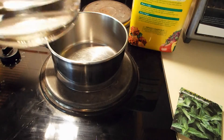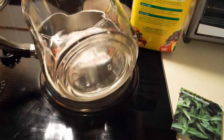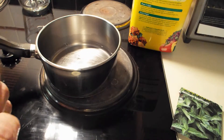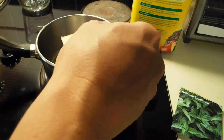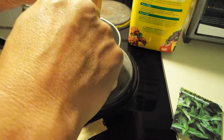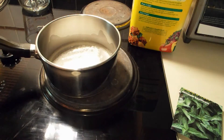So what I'm going to do — this pot is cold still — is I'm going to put a half a cup of water in here. And then I'm going to sprinkle the gelatin powder, one packet of this, onto the water. And then we're just going to let it sit for about a minute.